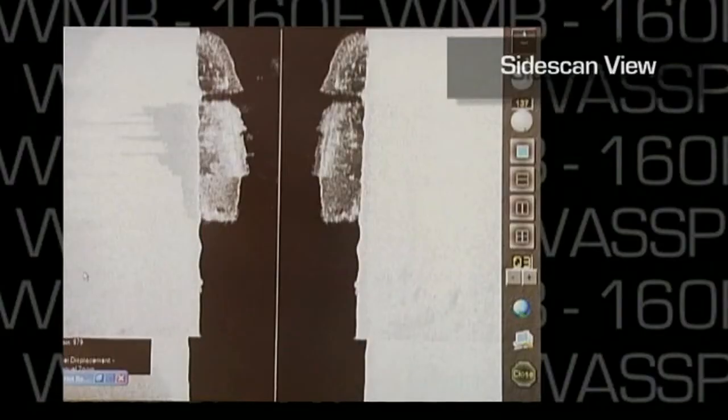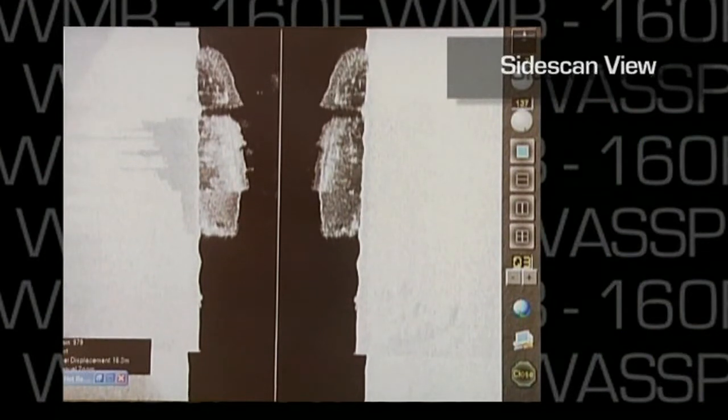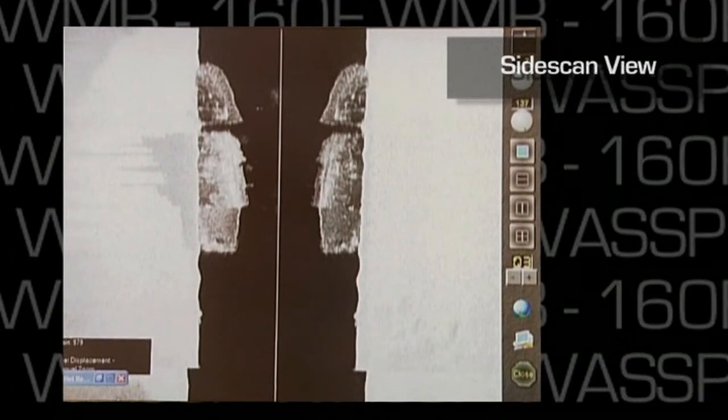The last display mode for WMB160 is the side scan view. This feature generates a side profile port and starboard of any raised object on the seafloor.